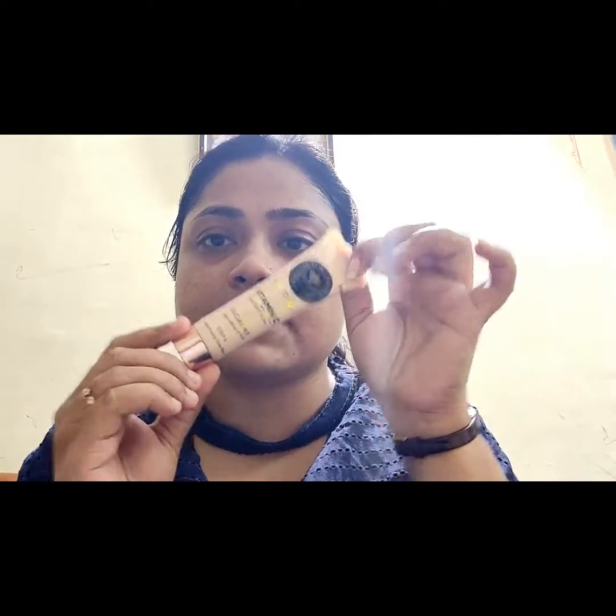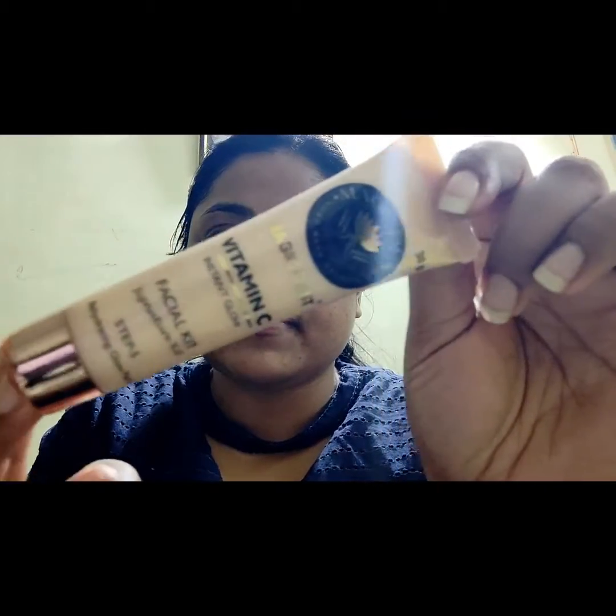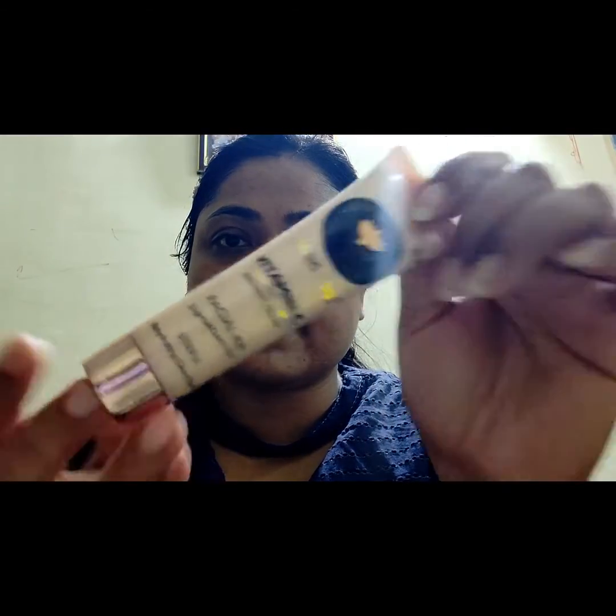After the massage, the last step is this. Apply all of this.